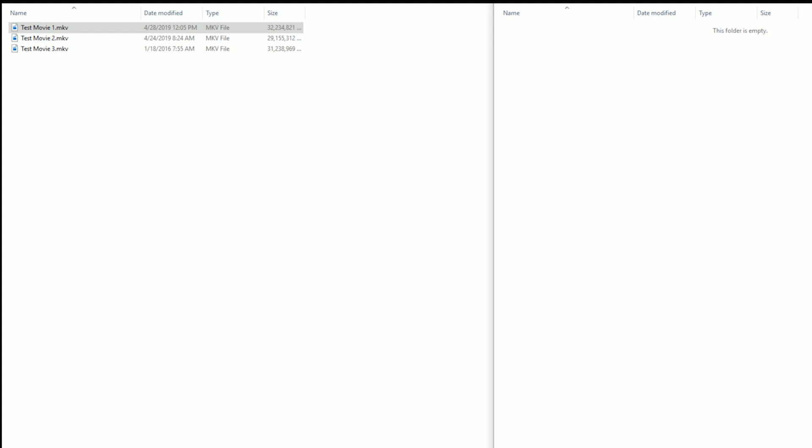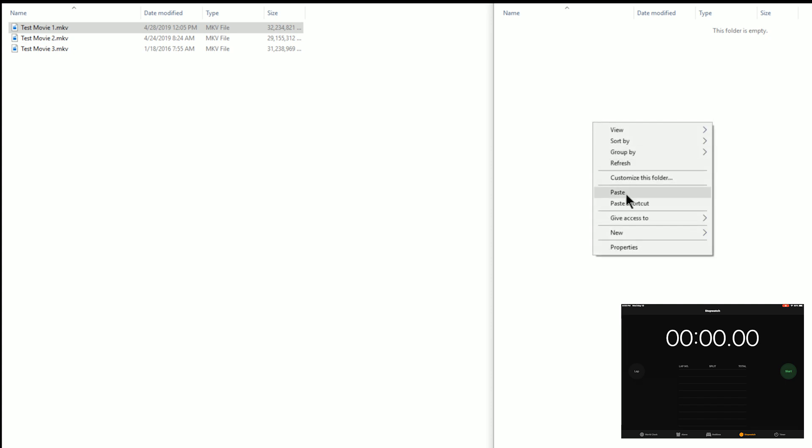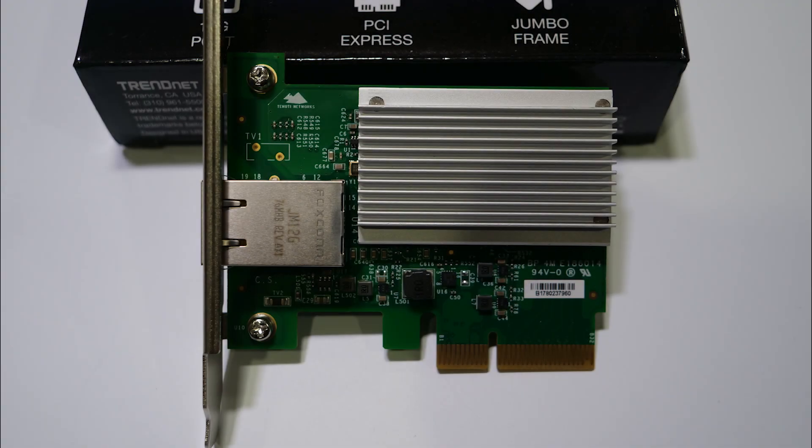Now let's get into the first card — the TRENDnet. I've popped up a little timer so you can get an idea of how fast it goes. We're copying the file from the test system over to my main system. I'll fast forward through the progress bar. As you can see, it ends up at just under two minutes. I did rerun this test a second time after updating some drivers and it was about 15 seconds faster, so there is some variation between runs.